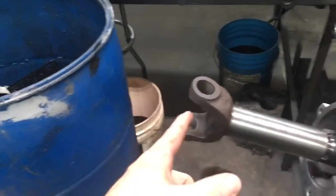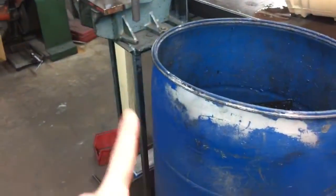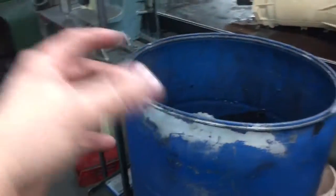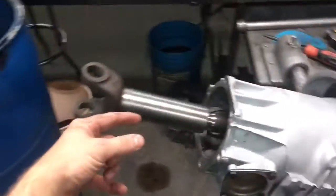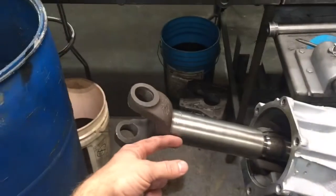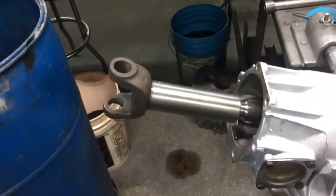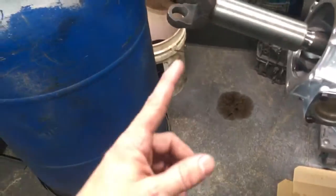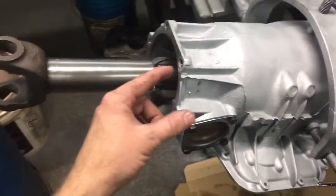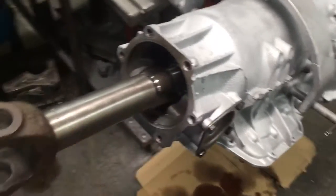Unload it and measure, then load it and measure, because the geometry can differ. On my Crown Vic, when the suspension is all the way unloaded with jack stands on the frame and the tires fully extended, it pushes the yoke further in — so when I hit a bump it pulls out some. Some cars the geometry is different, so measure both, because you don't want too long of a driveshaft.